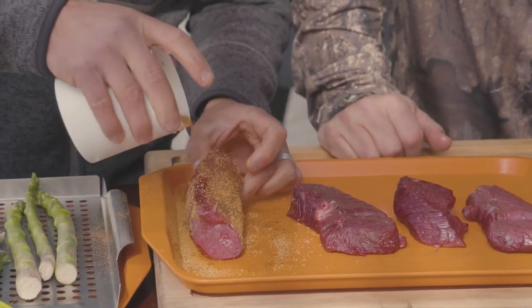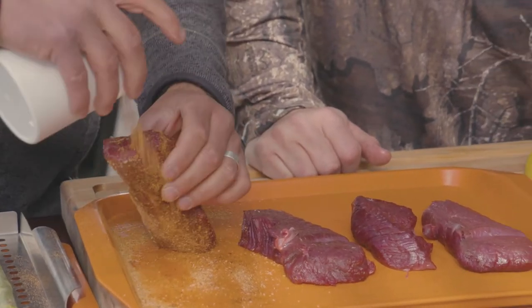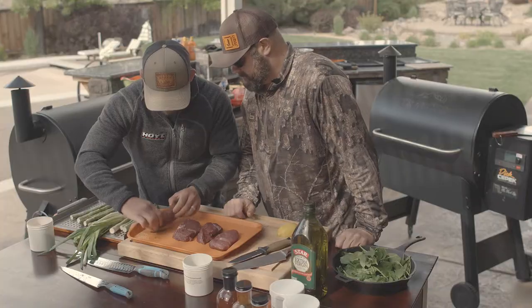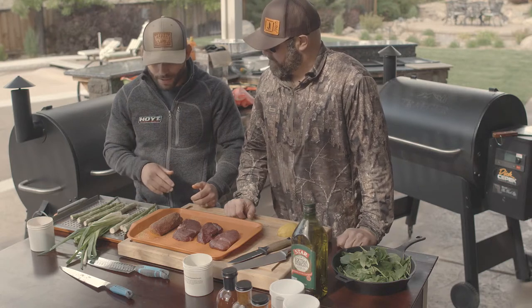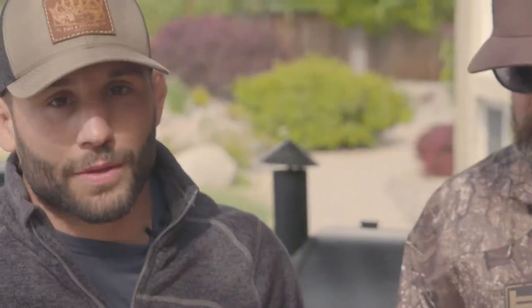Massage it in there a little bit — just nice and coated. Once that's done, we're going to throw that sucker on the smoker. I let this hit about 115 internal temp just smoking. Something that size most likely will take about 40 minutes to an hour. Just keep a close eye on it. Wild game will cook extremely quick — it's lean. If you're not paying attention, it will dry out. I've done it many times.